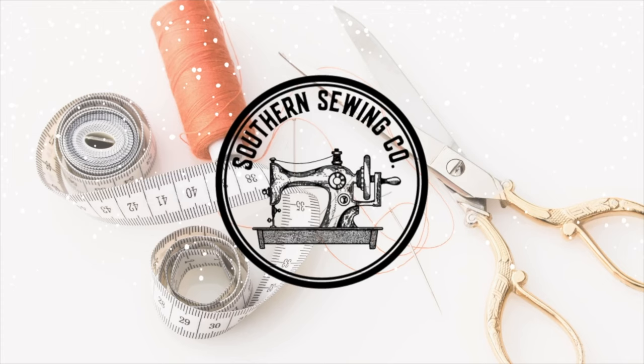Hey everyone, it's Ashley with Southern Sewing Company. Welcome back to my channel. Can you believe we are already over halfway done with our beginning quilting series? All we have to do at this point is to quilt and to bind and we're done. We are one step closer to finishing our quilt and this week is all about using our walking foot. Stay tuned till the end to see which design I've chosen to finish my quilt. Let's get to quilting.